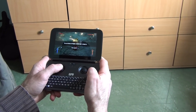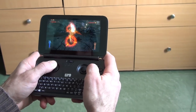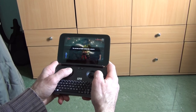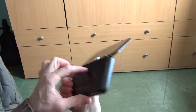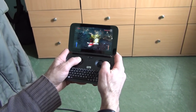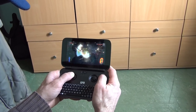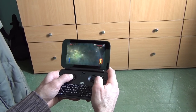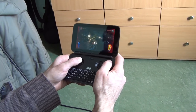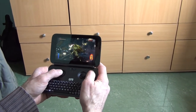This is Castlevania: Lords of Shadow 2 — the graphics are incredible. On this game you can play for about three and a half hours on a full battery. The fan is running at full because this is a very demanding game. You can switch weapons — playing on physical controls is amazing. iPhone has some good games, but nothing like this.